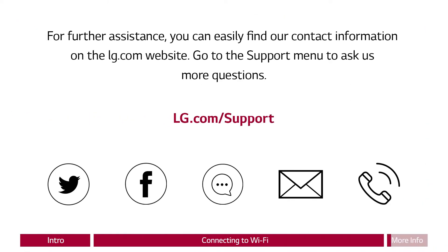For further assistance, you can easily find our contact information on the lg.com website. Go to the support menu to ask us more questions.